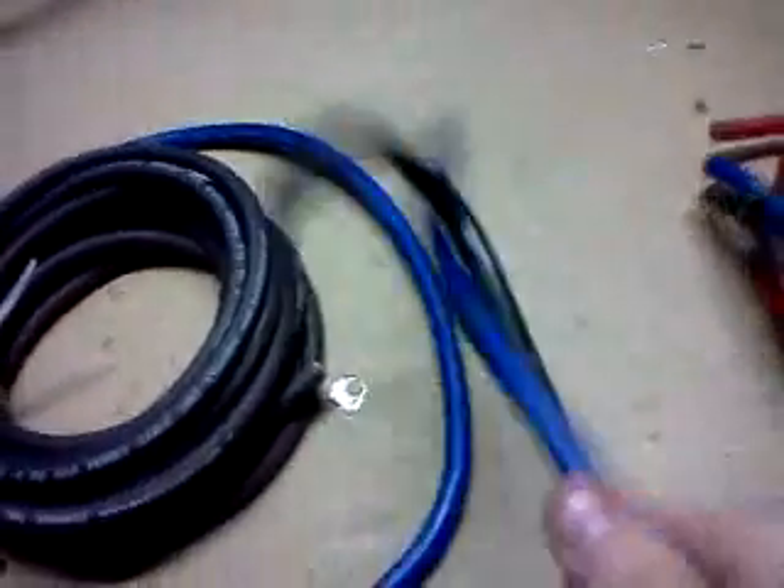Pretty nice bend radius, pretty good wire. I think everyone can agree that Monster Cable is pretty high quality — price performance is up to you.